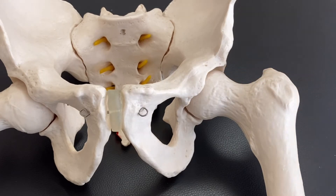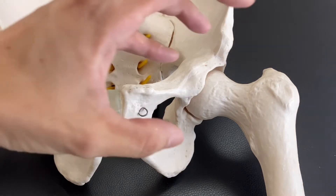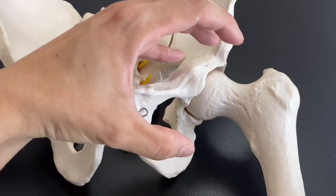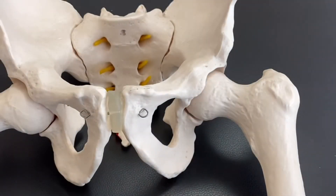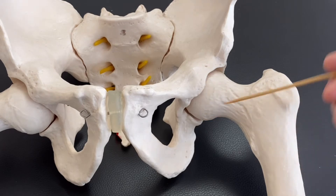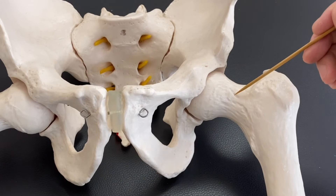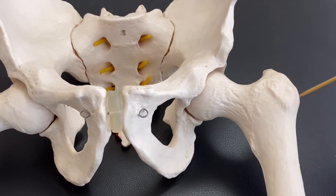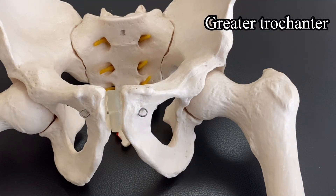Let's move on to the femur. This is the head of the femur. Again, this is the ilium, and that concave surface is the acetabulum — the head of the femur fits in like that. Acetabulum, head of femur. Now this part is the neck of the femur. There is a head, and you have a neck. This big bump is the greater trochanter.